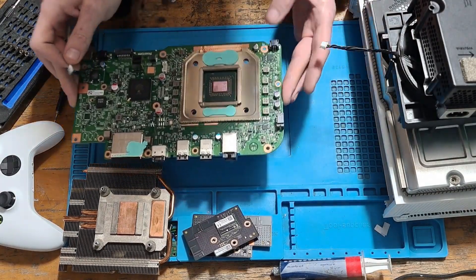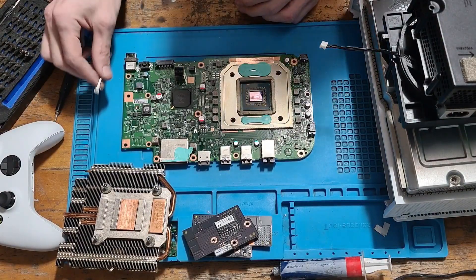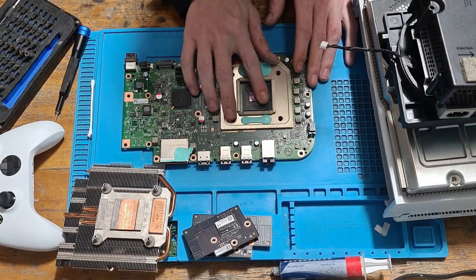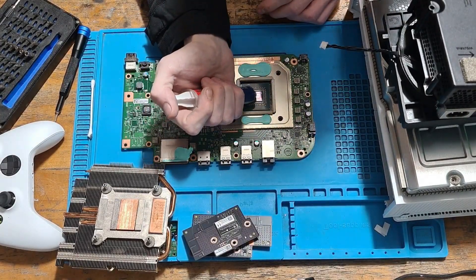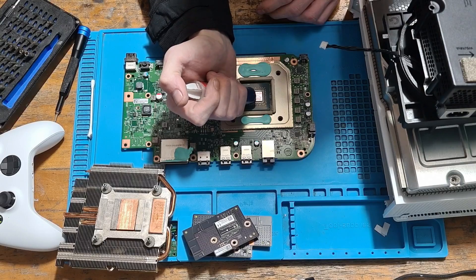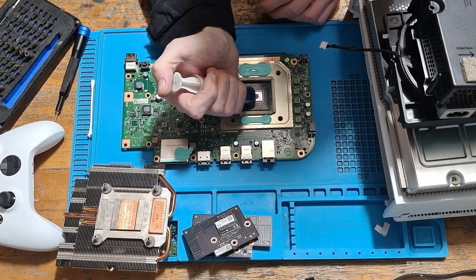We're going to clean all of this off, then blow away the excess. That is ready for fresh thermal paste. We're going to take some MX4 and pop a pea-sized amount in the middle of the chip.